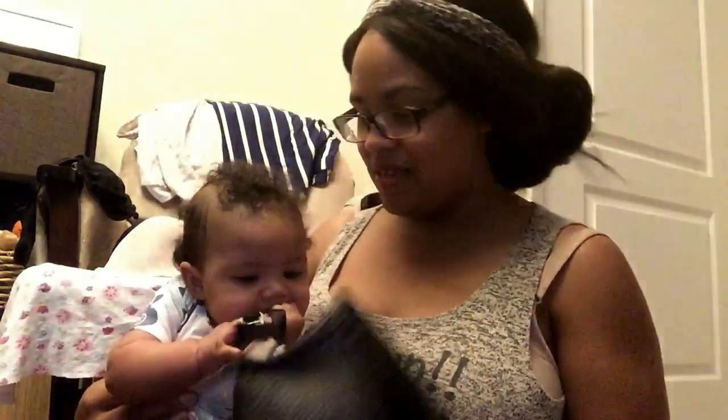Some others know we need everyday nursing bras. So this is not one I would recommend for an everyday nursing bra. Just to know that.